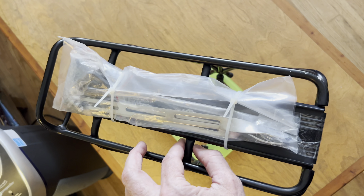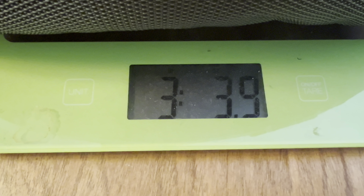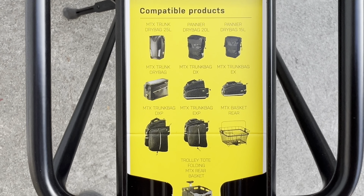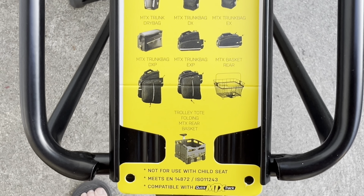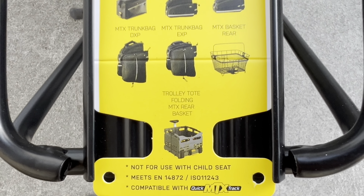The rack weighs 1 pound 11 or 12 ounces with all the mounting hardware including bolts. The bag weighs 1,474 grams or 3 pounds 3.9 ounces, so you're adding about 5 pounds to your bike. There are a lot of different bag options — an advertising insert shows big trunks, baskets, and all the different things you can put on your bike, including a giant folding rolling milk crate with wheels that you can take into the grocery store.